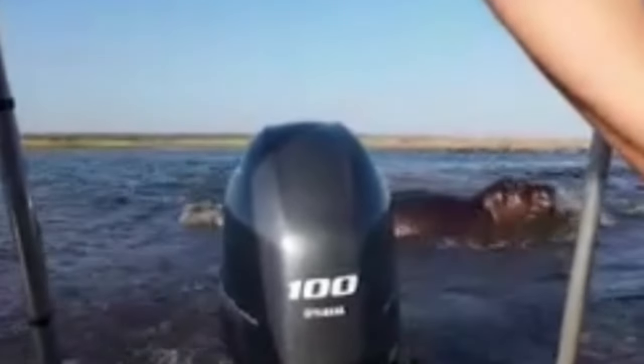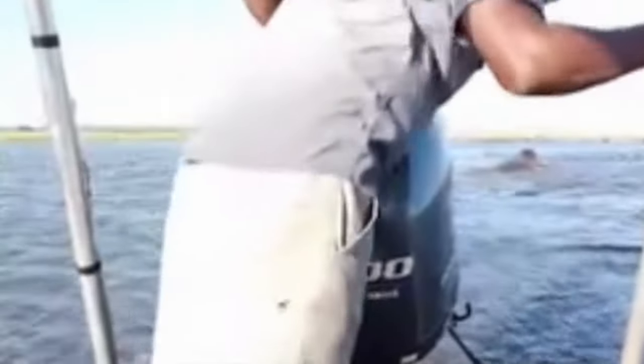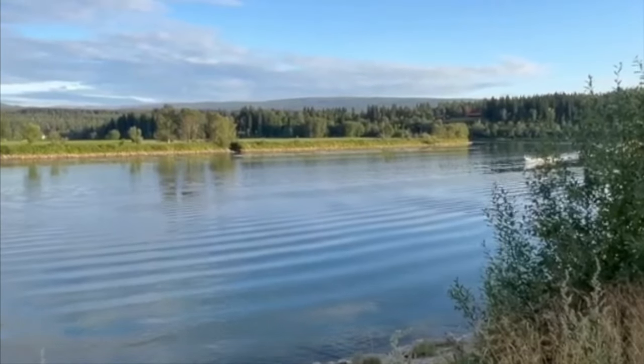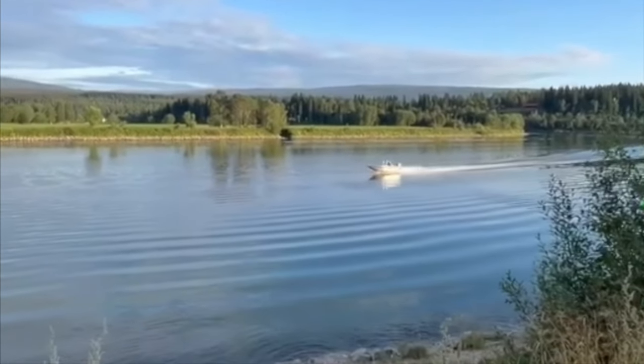Now why do you think the motor was so loud right there? It doesn't look like they're in too shallow water or anything crazy like that, but it definitely sounded like there was no prop grip for some reason. On the other hand, there are times when you will get a little too shallow out there on the water and you don't want the prop to grip then.